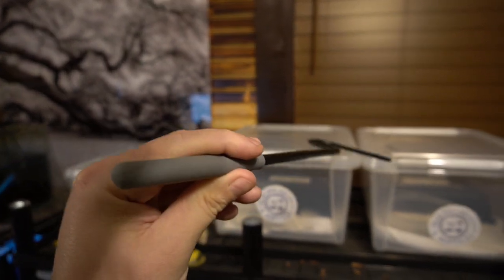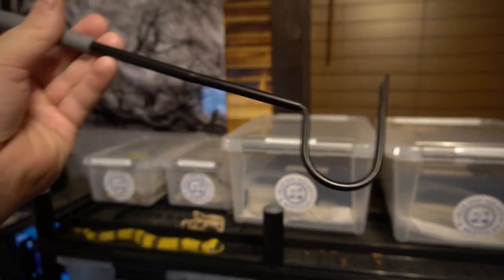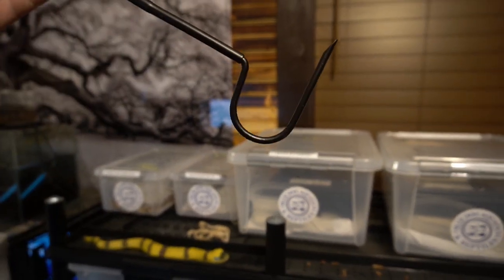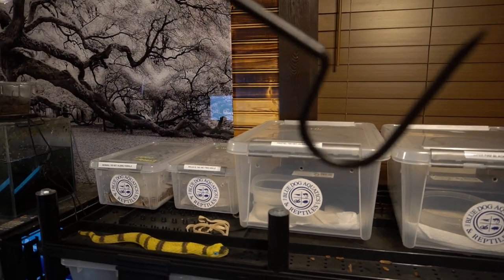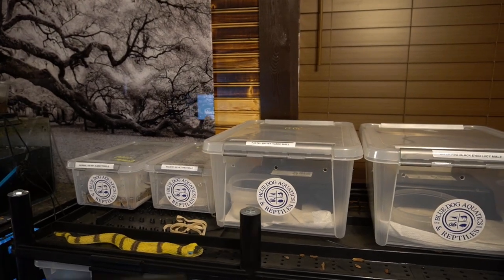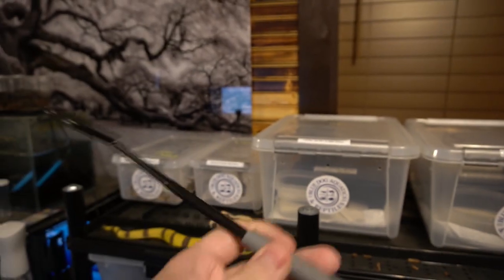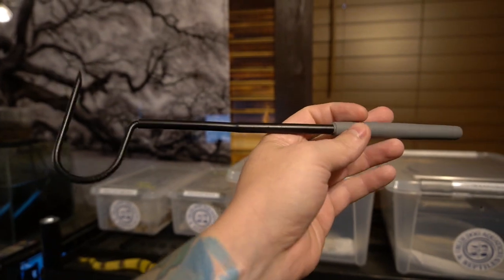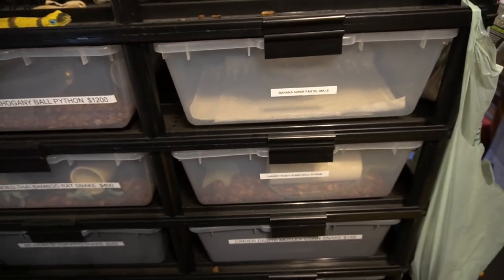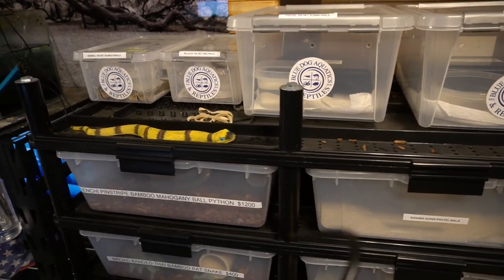For those of you that don't know, this is called a snake hook. It's used to help lift the snake out of its enclosure, or if you're out in the wild, they'll hook the snake in the middle of the body and control the tail to safely move the animal out of the way. I have all different sizes of snakes and snake hooks. This is a very short one that I use for snakes in the snake rack.